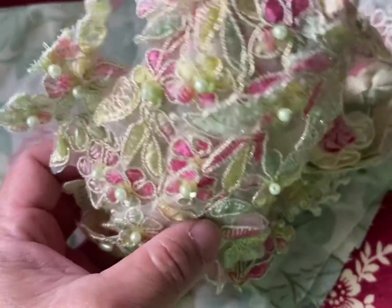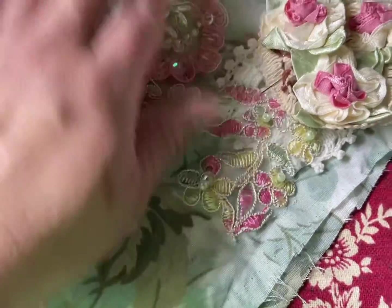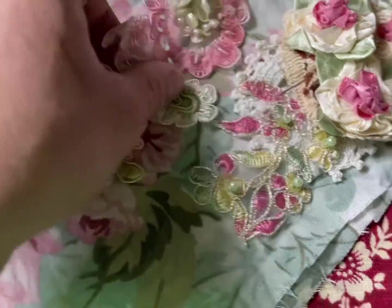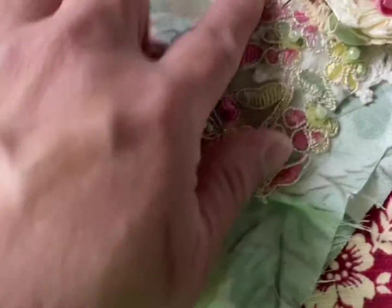I chose this one — this is from Esme Crafting, my shop — so this is the base right here. I actually started off with the doily on the bottom. I started with the doily, I sewed that, and you can see here I hand sewed the doily.